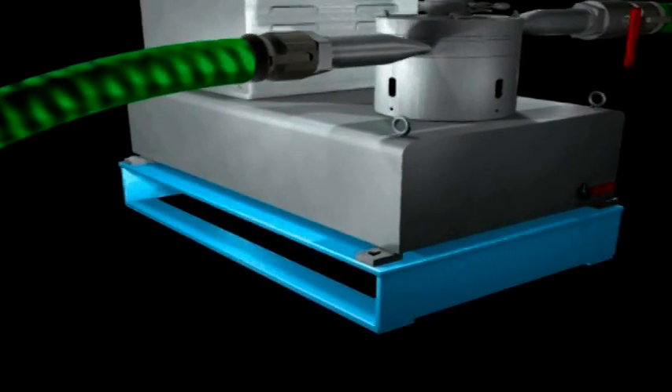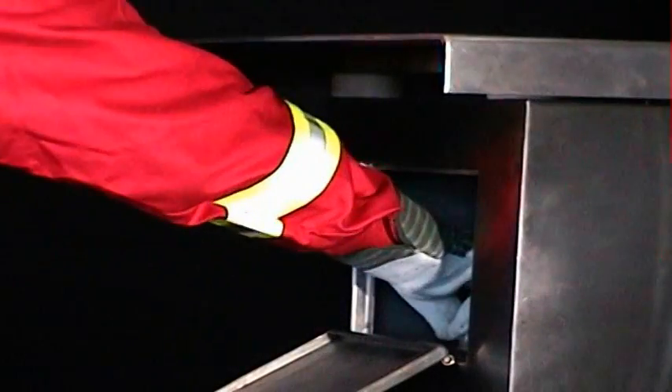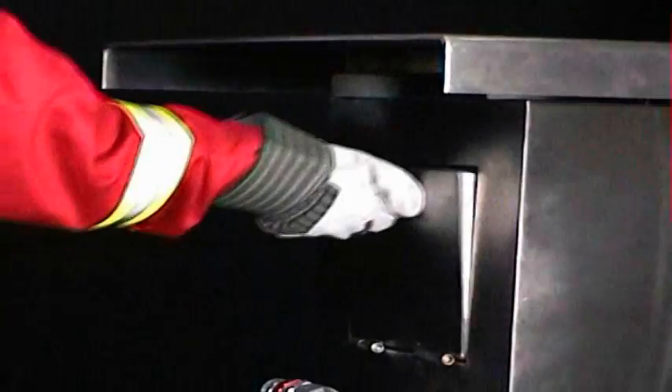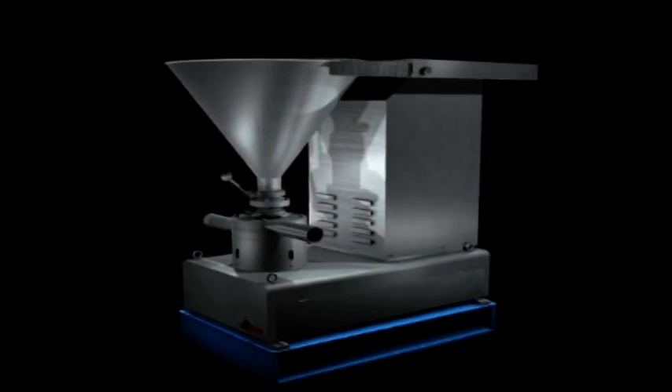A shear blender is mounted on a flat-top skid, making it easy for rig-up and transportation. A storage box is located in the back of the unit for storing spare parts. Shear blender — the answer to all mixing challenges.